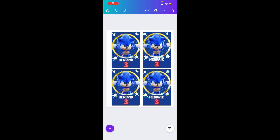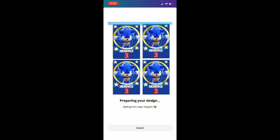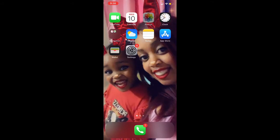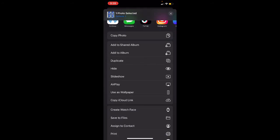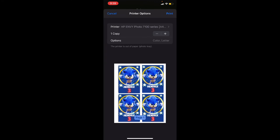From here, what you're going to do is press save, and it's going to save to your photos. Once you save it to your photos, you'll go to your photos and you will print — if you have it set up that way — or you can email it to yourself, and you'll just print from there.